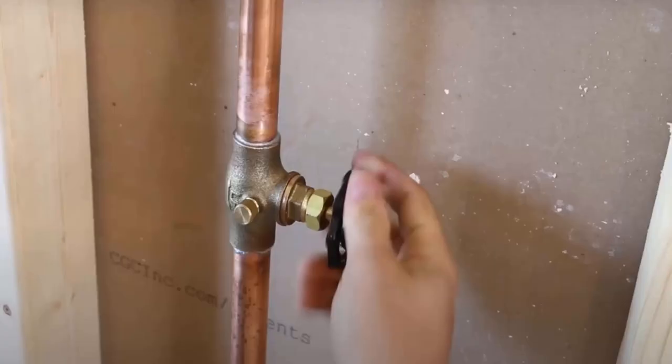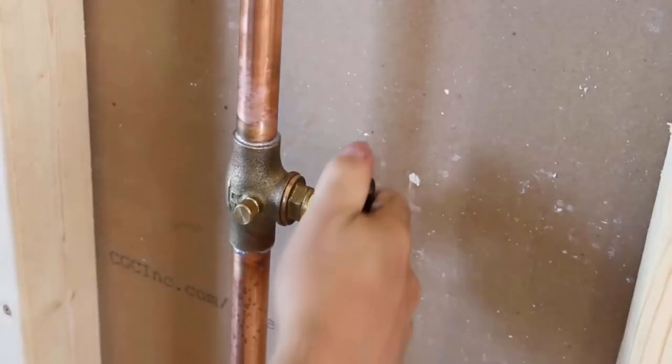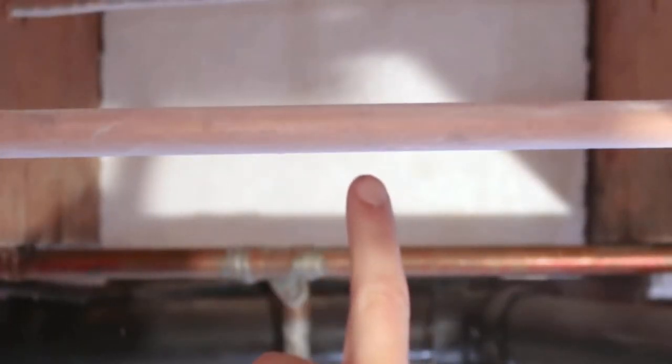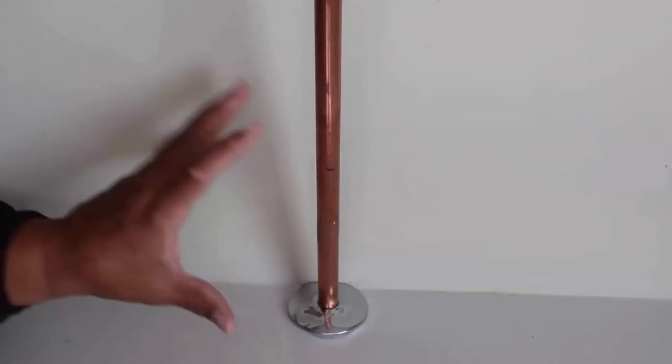Once you have identified the frozen pipes, turn off the main water supply of your home. Then locate the frozen section of the pipe for thawing it. You can do this by feeling the pipes with your hand.